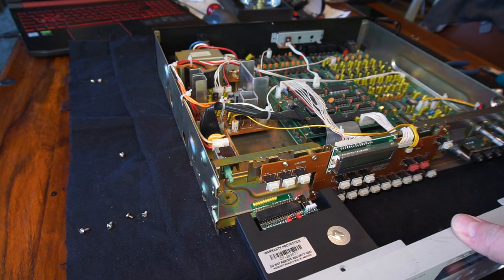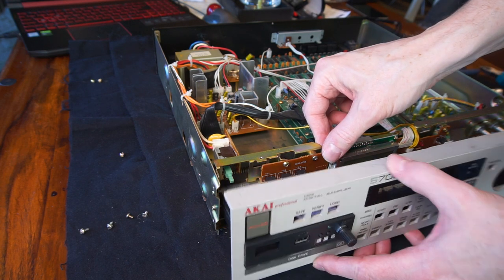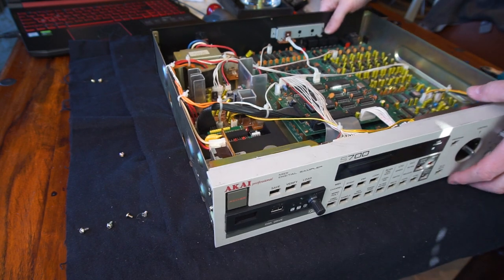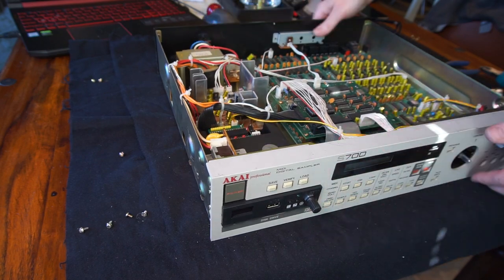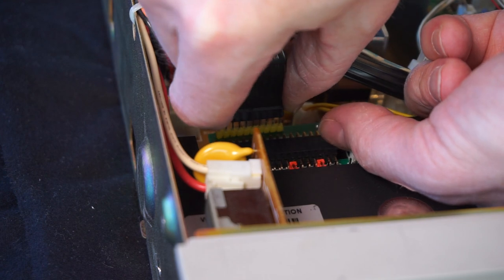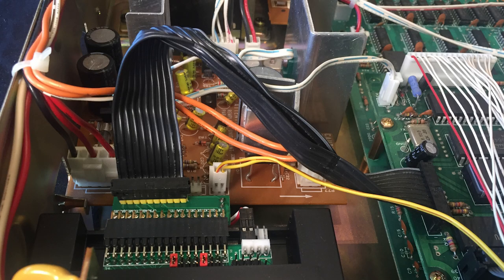Now all we have to do is slide this in through the front, attach the front cover, and hook up the cables again. One very important thing: the ribbon cable should not go back the way it was — it must be reversed. If you're doing this on an Akai S700 or X7000, this is the correct orientation of that ribbon cable.